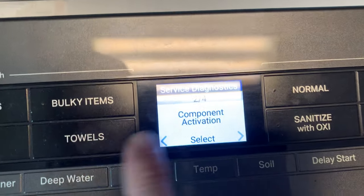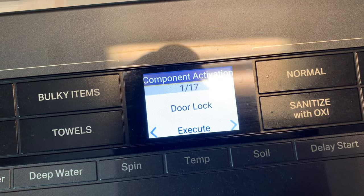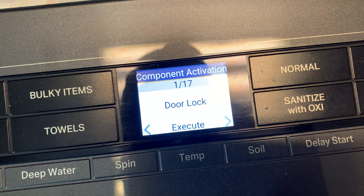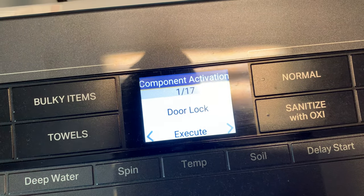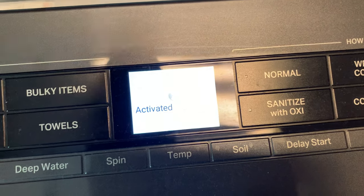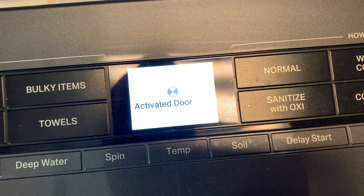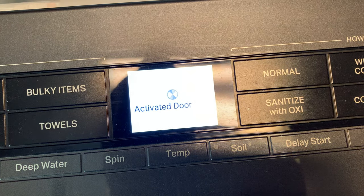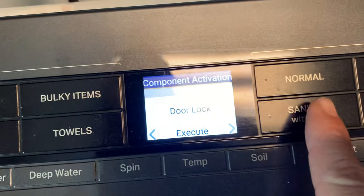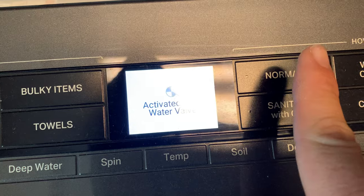I use component activation most of the time. On this job I changed out a belt — the washer was making a squeak, the belt was slipping and a little stretched. Using diagnostics here, you can test everything. It took me a while to find the noise since it happened whenever it was ramping up speed, but doing these individual tests helps you find the issue.